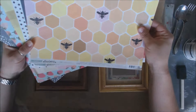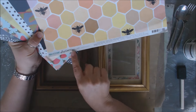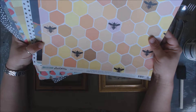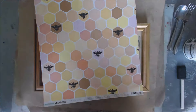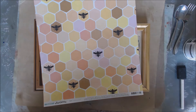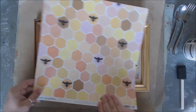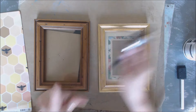I just got these fun papers in from a company called One Canoe Two. The collection is called Hazel Wood and it's being distributed by American Crafts. I was playing with all my frames from the last project and I thought this paper would be a really cool background to put inside a frame and have some fun with kitchen decor.